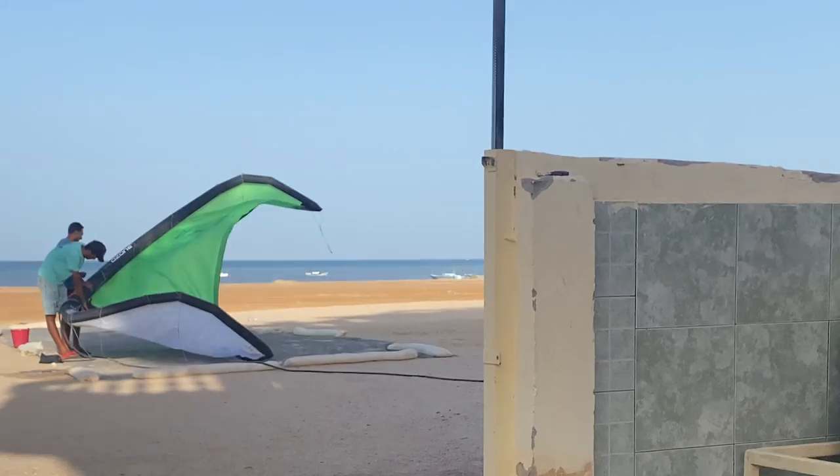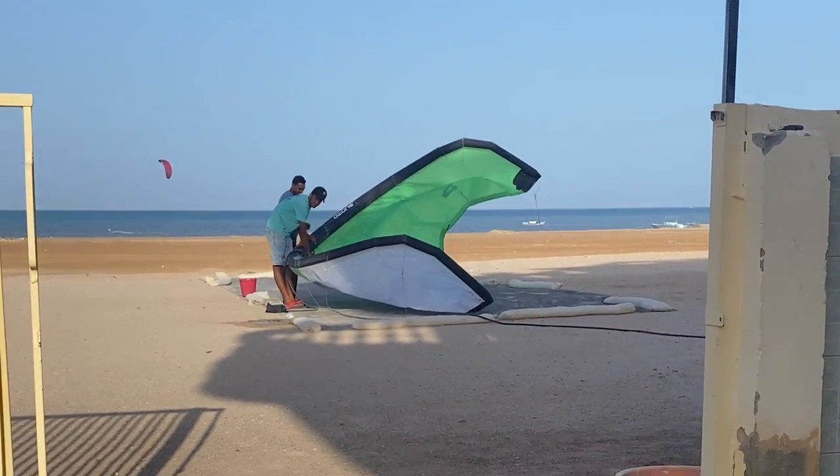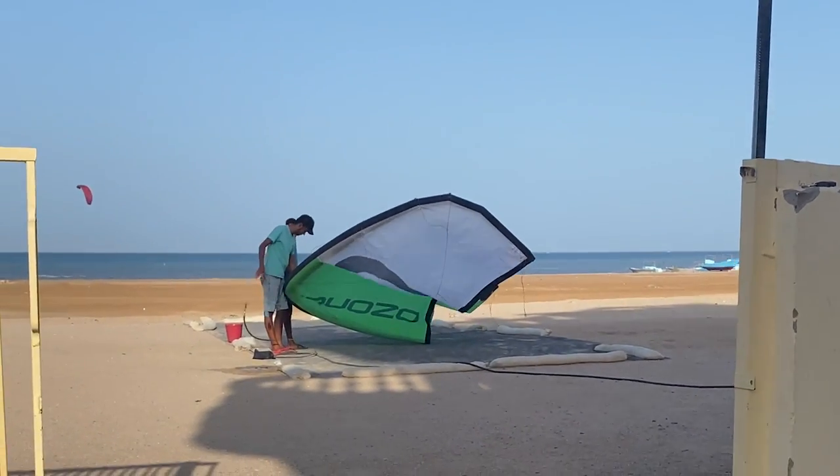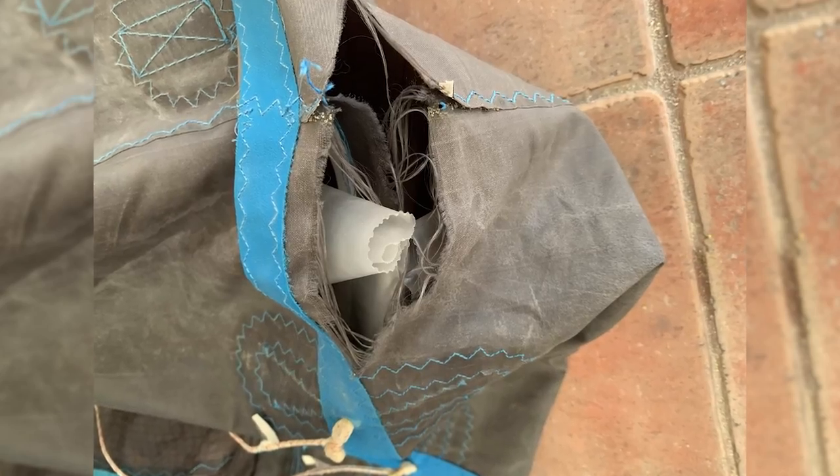I see many kiters who love pumping their kite with a compressor, but trust me it is not the best for your kite. I have experienced the explosion of my kite. It happens because most compressors are blowing out super cold air. In warm weather conditions the air in the bladder expands and can cause the bladder to explode.